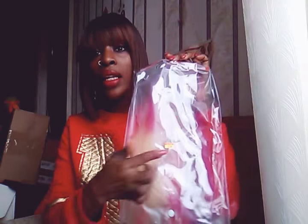It came in a package like this from Model Model — this clear package. I put all my wigs back in here every night. When I take them off, I put them back in here. And it has a price on here that was $21.99, so all together it probably came to like $22 something.